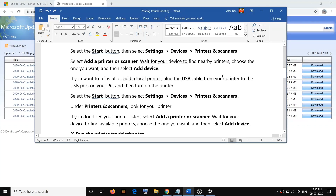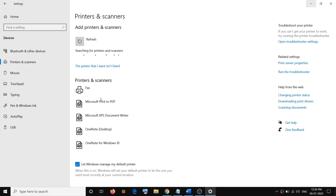If you are using a USB cable to connect your printer to the computer, make sure you connect the USB cable from your printer to the USB port of your computer and then start your printer. You should be able to see your printer listed. If you don't see it, click on Add and go ahead and add your printer.